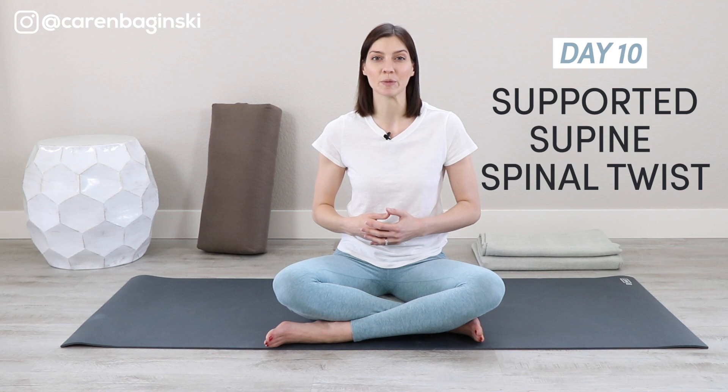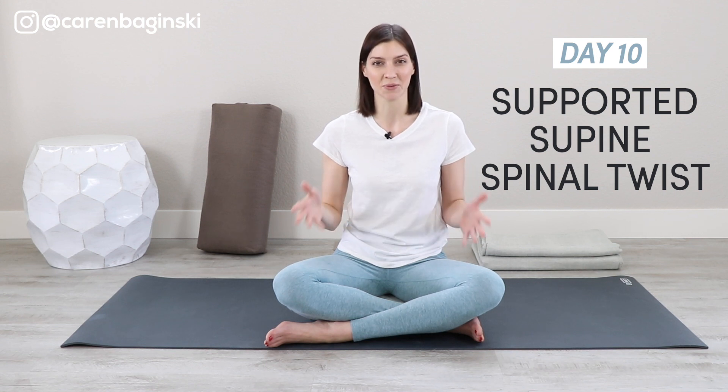Do you enjoy practicing yoga for neck and shoulder pain relief? If so, here's an easy, effortless, and simple way to relieve tension from your upper body in less than five minutes a day. I'm talking about the restorative yoga pose called Supported Supine Spinal Twist.